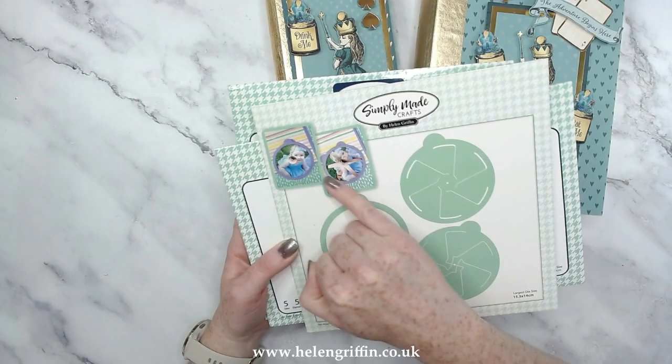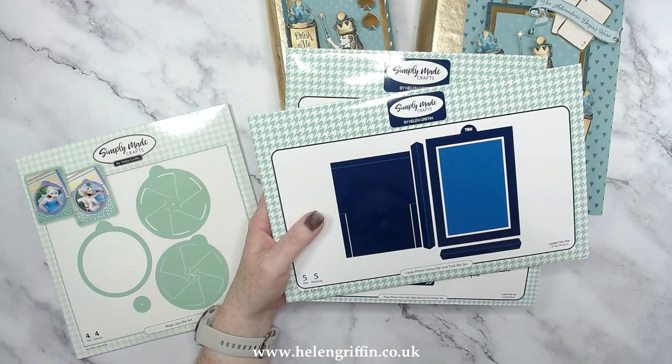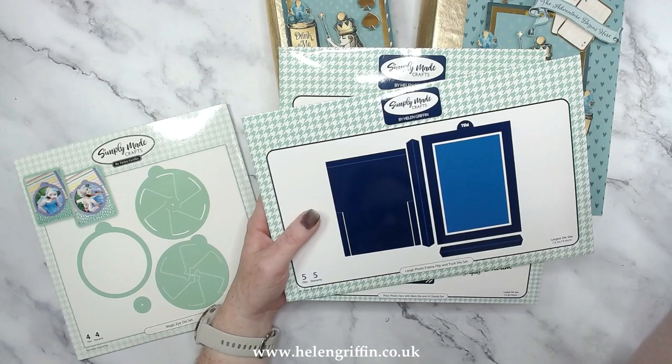I have other releases that you can add to this album — we have the Magic Eye die set. All of the tutorials on these are available on my channel, and again this is all included in the Stretch and Save, so the more you build up the more you save. You can make a great saving on specific dies that you haven't got yet.